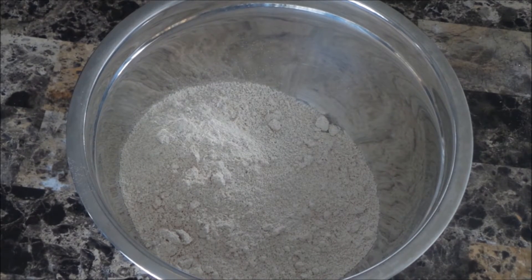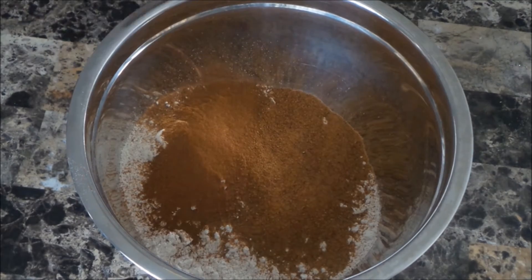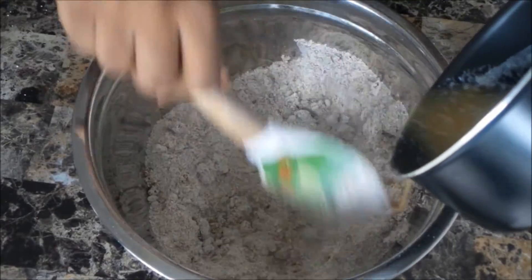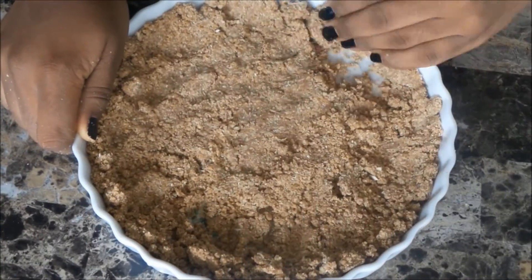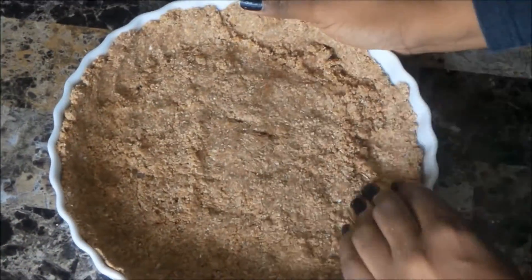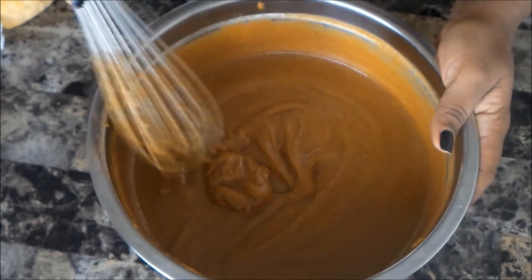For the crust, I have some oat flour, more coconut sugar, cinnamon, just a little pinch of sea salt, and to this I add some melted vegan butter. I just press that into the bottom of my baking dish.